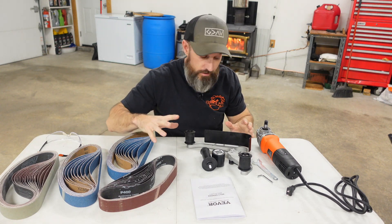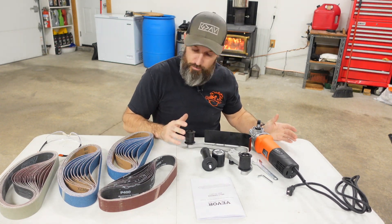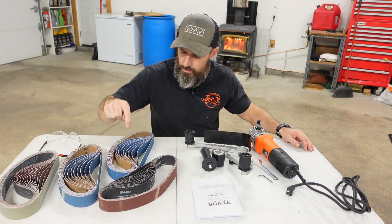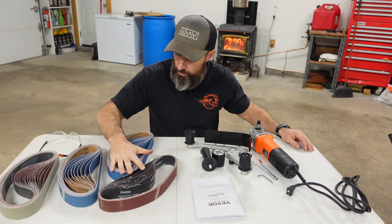I'm going to show you this Vevor belt sander and how to assemble it. This is the 50-piece set. You can also get it in a hundred piece, which will just come with a hundred different belts.